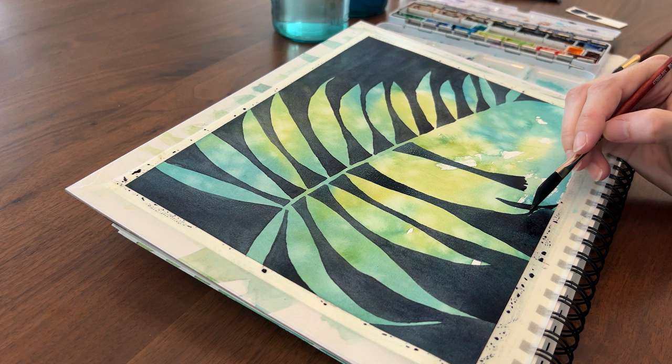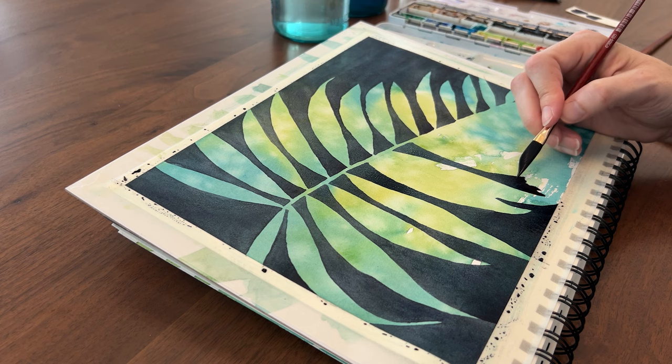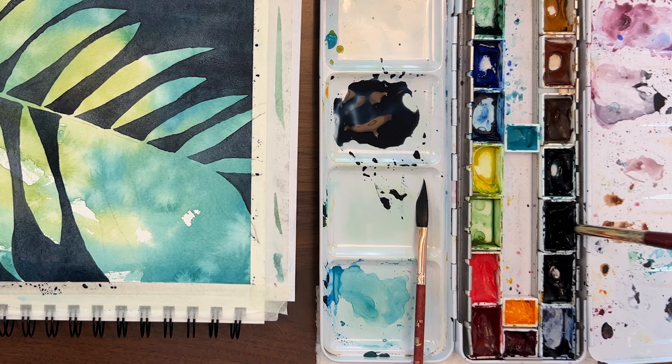I wasn't sure taping a sketchbook page down like this would work, but it is. My page is staying really flat. Hopefully I can remove the tape without tearing the paper. I'm running out of paint now, so I'm going to mix up one more batch so I can finish this painting.